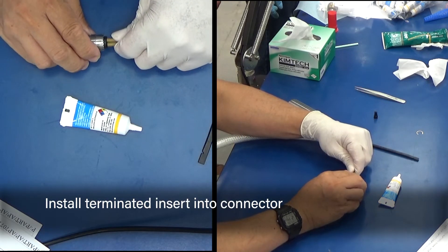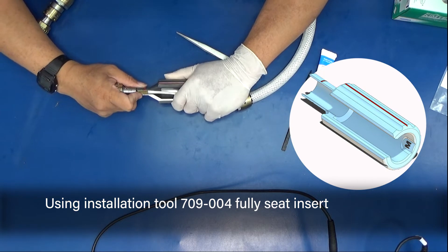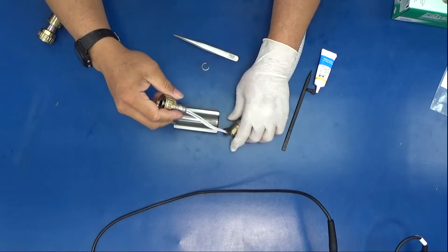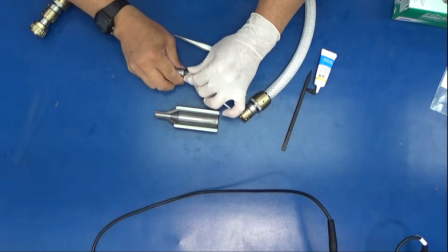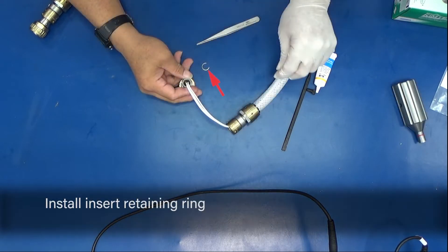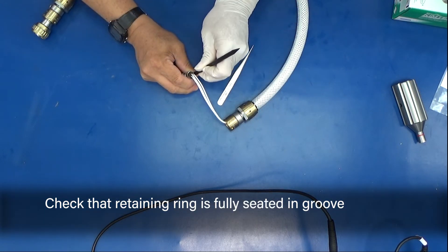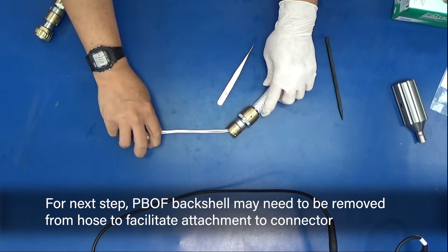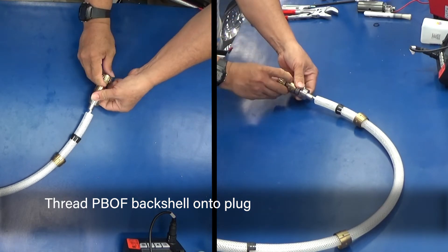Install the terminated insert into the connector. Fully seat the insert with the 709-004 installation tool. Slide the insert spacer into the PVOF back shell. Install the insert retaining ring. Check that the retaining ring is fully seated in its groove. For the next step, the PVOF back shell may need to be removed from the hose to facilitate attachment to the connector.